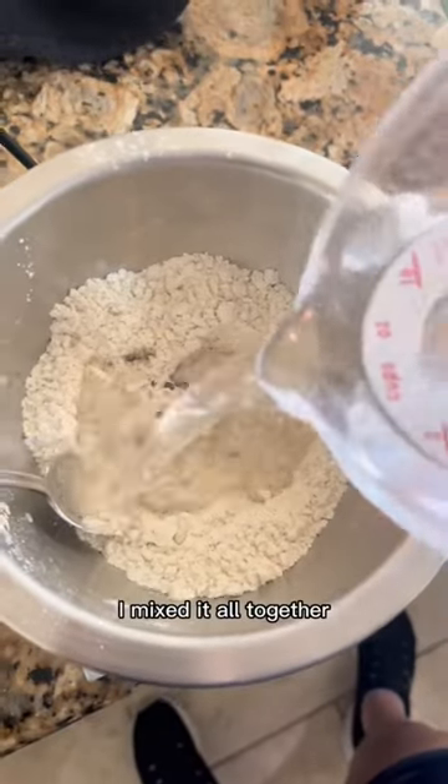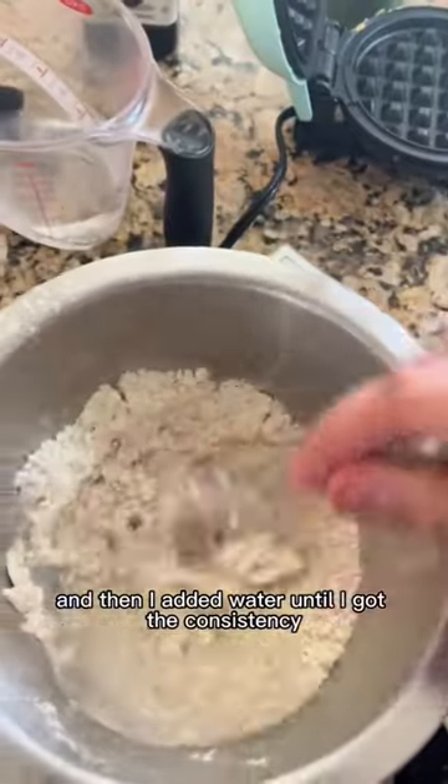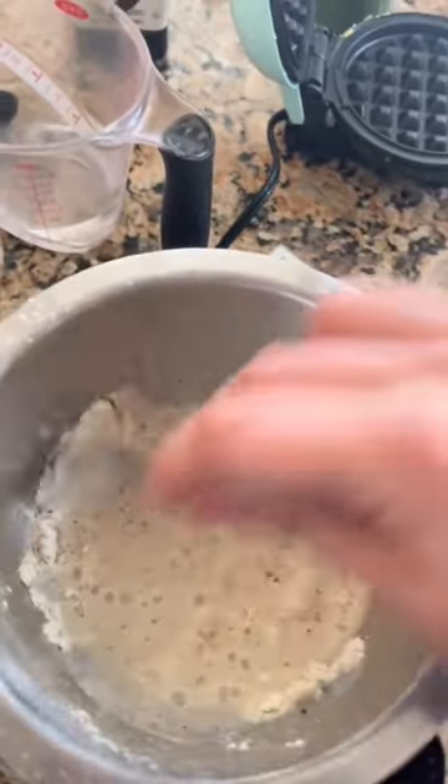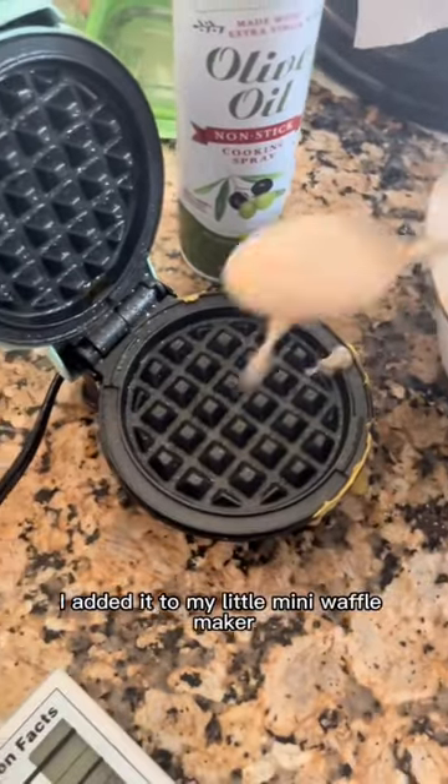I mixed it all together and then added water until I got the consistency the way I wanted it — I think maybe about half a cup to three-fourths cup of water.